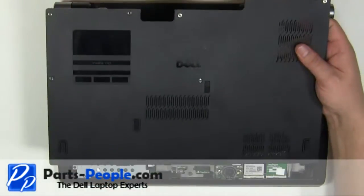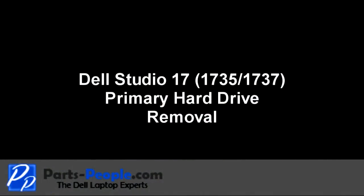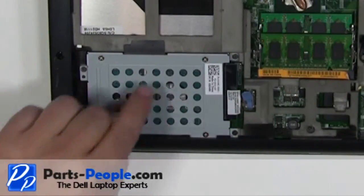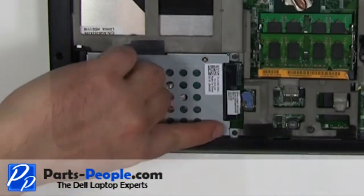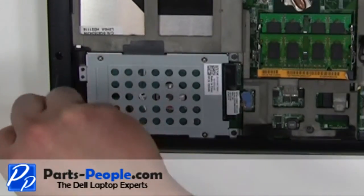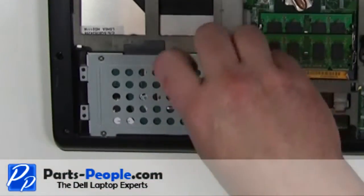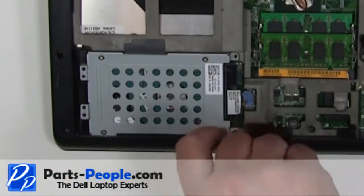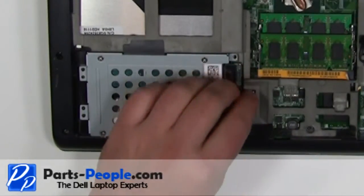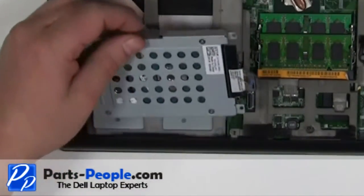Remove the access door cover from the laptop. Remove the four 2.5mm x 8mm screws. Unplug the hard drive connector. Lift the hard drive out of the laptop.